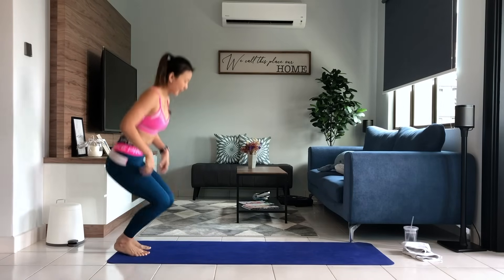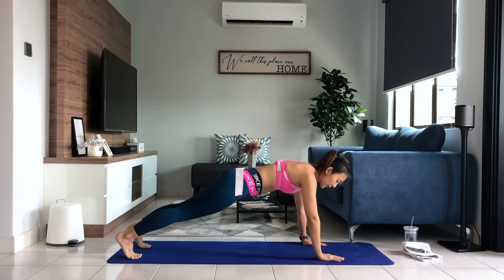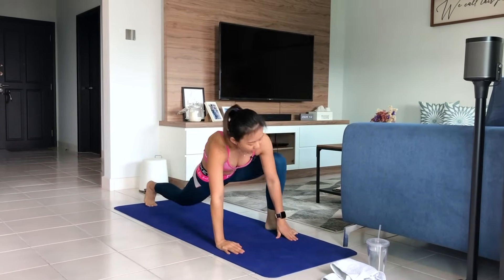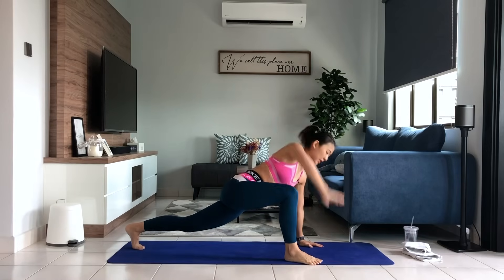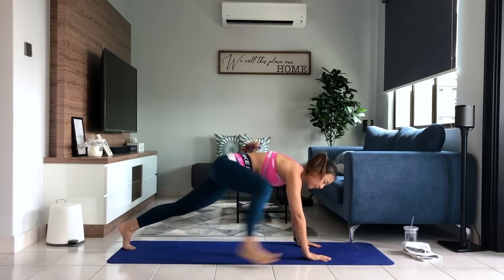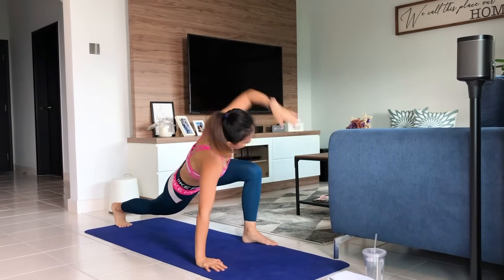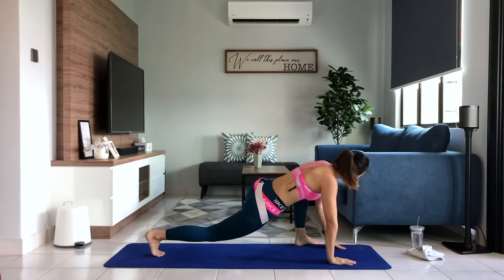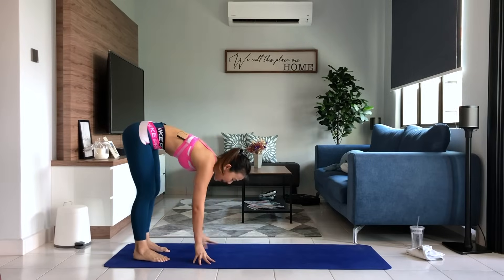Now let's stretch our hip flexor out a little bit. Come down, get into a high plank. Take your right leg forward and just open up. Back into a high plank and now on the left side. Reach your arms straight up to the ceiling. The other side, open up, back into a high plank, stretch it out. Give me two more. Right side, last final set. Left, stretch it out, and slowly inch yourself back up.